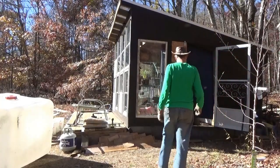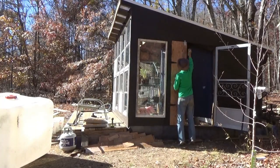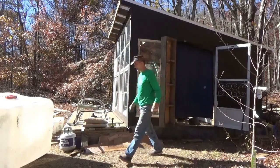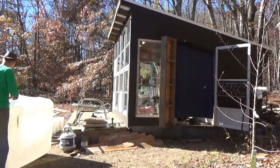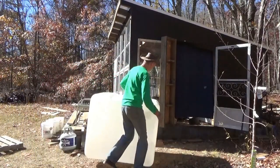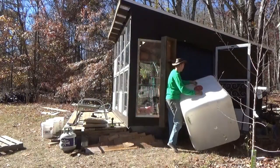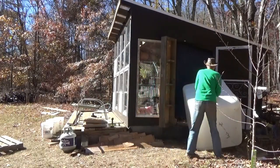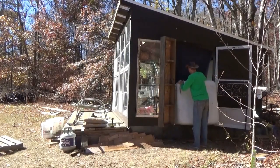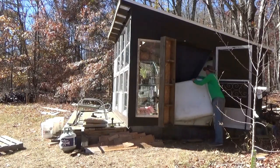Hello guys, now I get to use my new door. Pretty cool. Aquaponics tank number one going in. This is why I built the door like this. Can't see what I'm doing in here though.